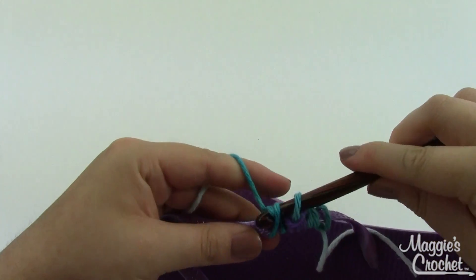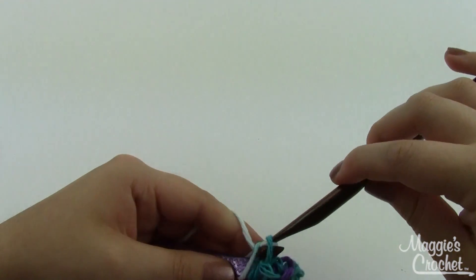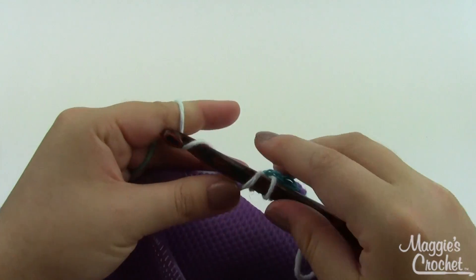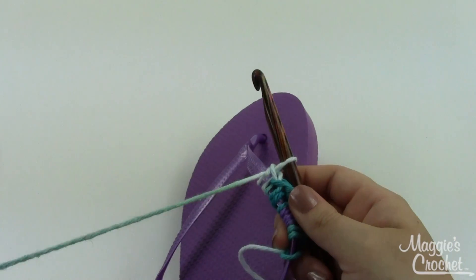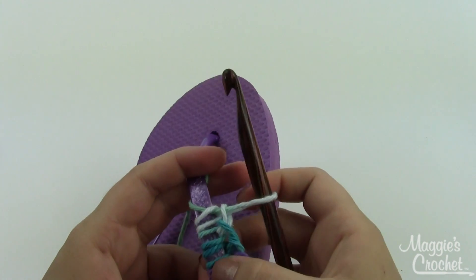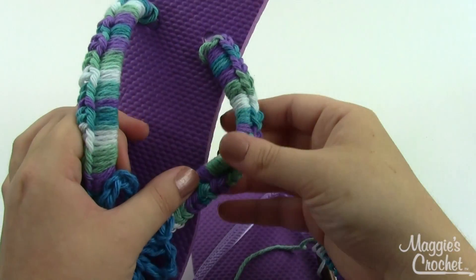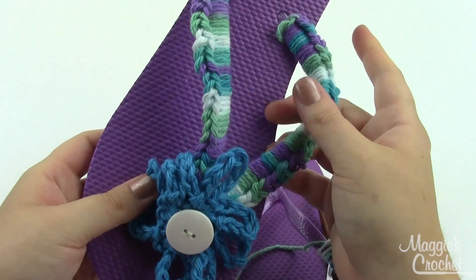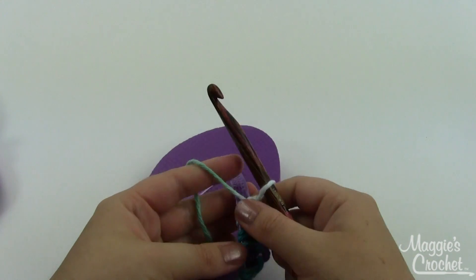If you have a larger or smaller shoe you'll need more or fewer stitches. It might also depend on how thick the strap is. The big thing is you want to do enough to fill up the strap so you don't see any of the underlying color showing through. Look at how close these stitches are — you have to really spread them apart to see what's underneath, and that's the kind of coverage we're going for.